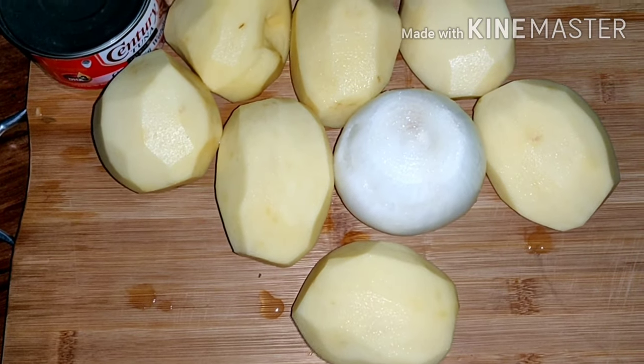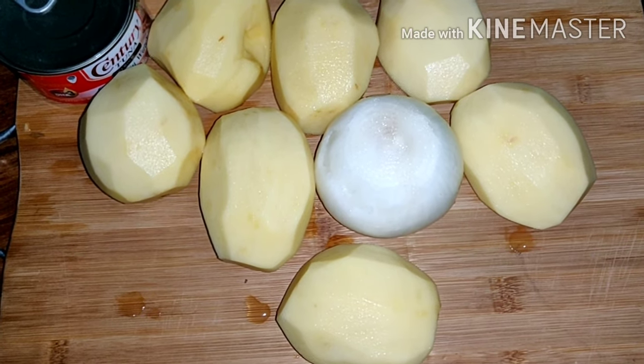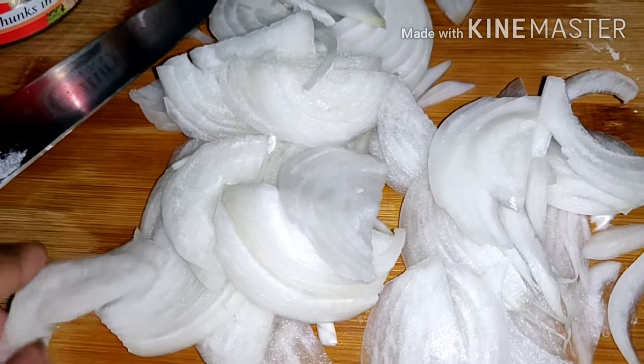We're going to slice the potato thinly. And I'll show you after I'm done. I sliced the potato thinly and also the onion — I'll slice thinly.